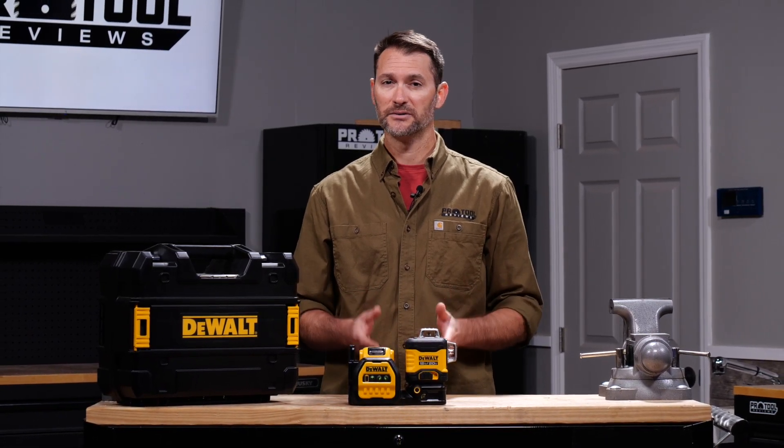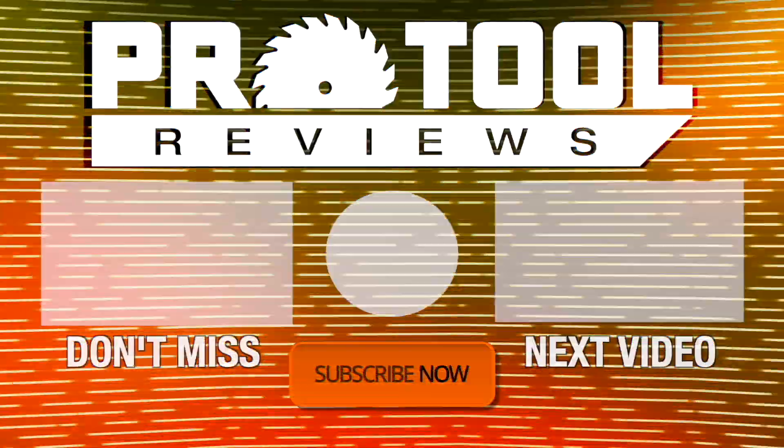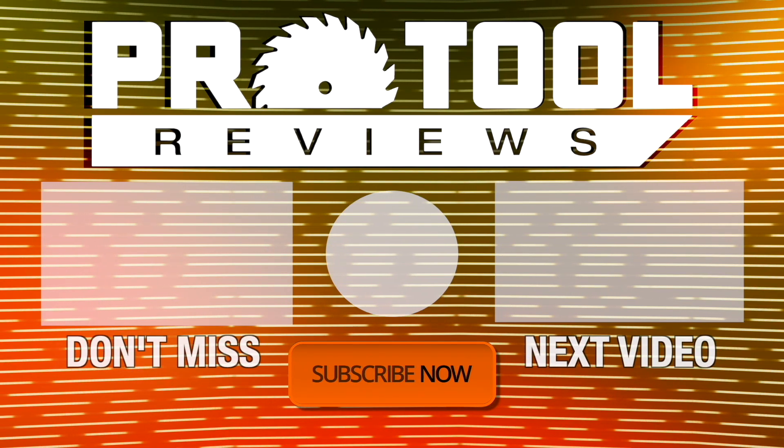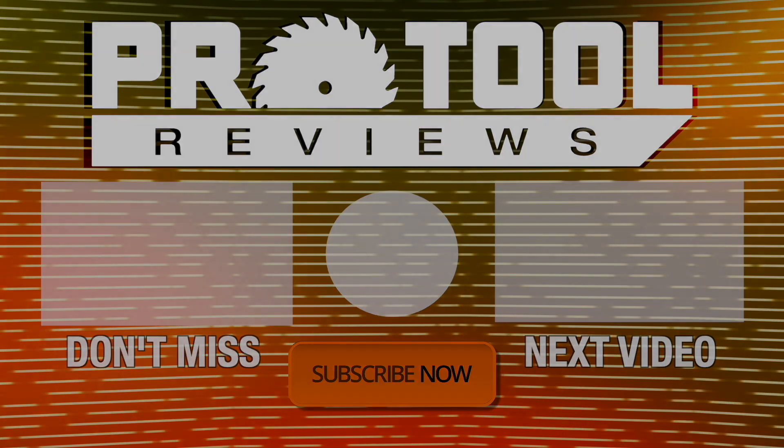So what do you think about DeWalt's new line laser design? Let us know in the comments below, and as always, thanks for watching. Help us out by subscribing to our channel. If you enjoyed what you saw, hit that like button and turn on notifications to stay up to date on our latest videos. We'll see you next time.